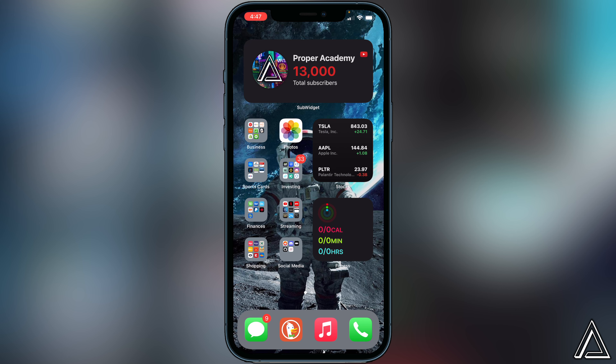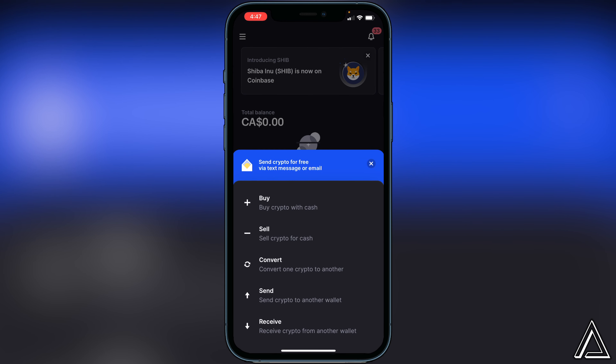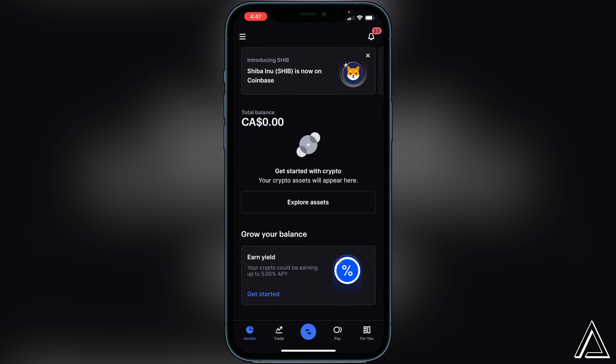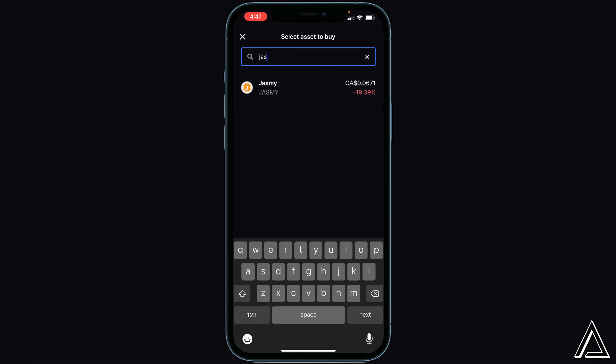First things first, we just want to open up our Coinbase application. Once you're on Coinbase, go to the bottom of the screen where you see the little blue circle and click on that. Then you'll get an option to buy crypto with cash. Go ahead and select buy crypto with cash, and then search for the Jasmine token. Type that in and you'll see the token right here.